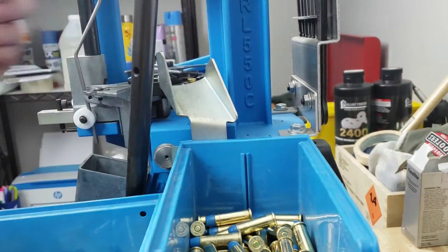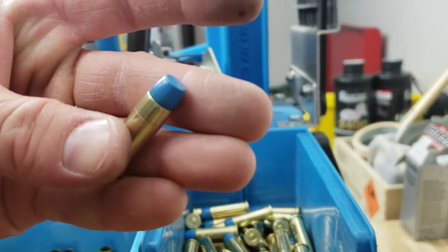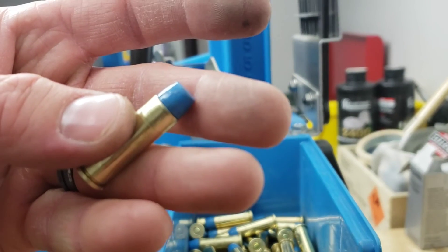Beautiful. There's our last round — perfectly seated and crimped right at the top of that groove.